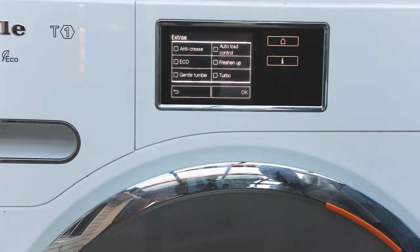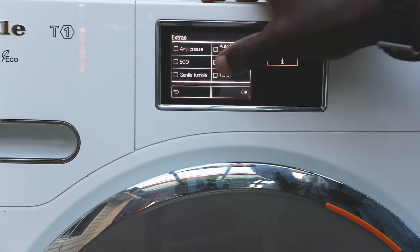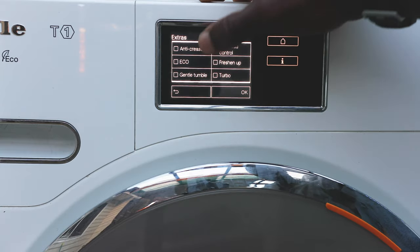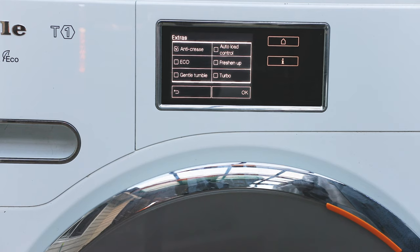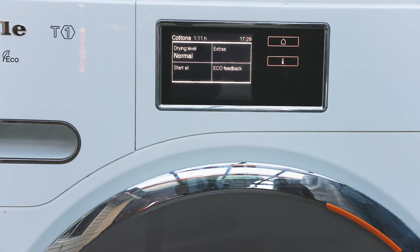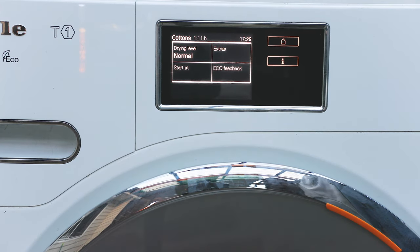You've got options like auto load control, freshening, turbo, gentle tumble, and anti-crease. The anti-crease feature is great — if you forget to take your clothes out after the cycle finishes, every five minutes it will turn the drum once to move the clothes around so they don't sit and crease. It may do this for up to five hours.